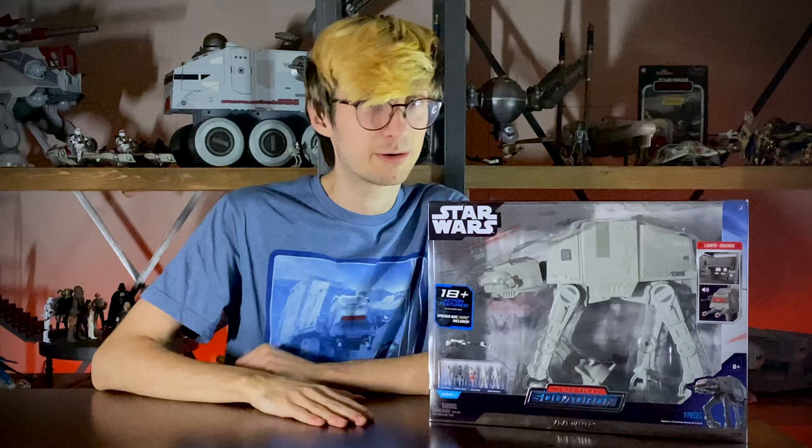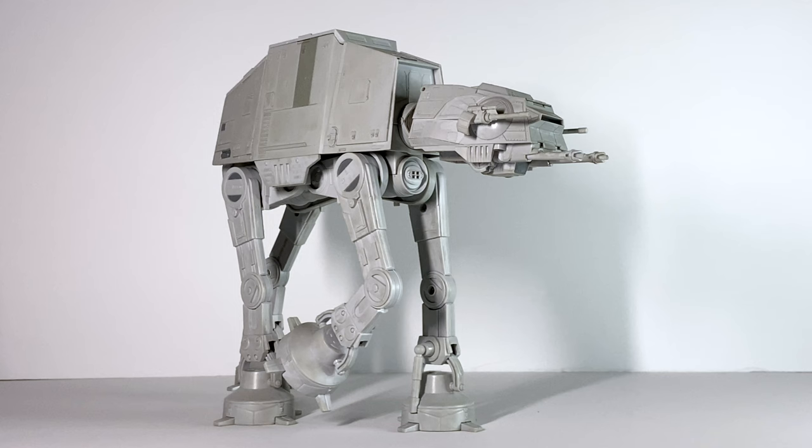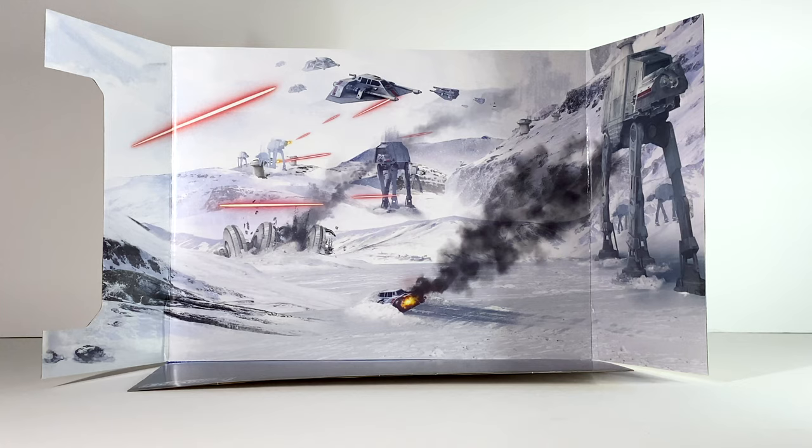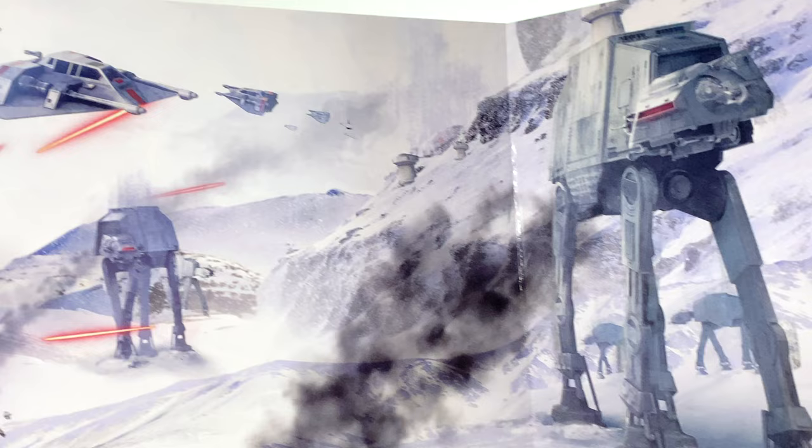Here's the walker out of its packaging, and before we take a look at anything with the vehicle itself, I'd like to start out looking at the background art that was included with the packaging. They make it so that you can take this art out of these boxes and almost set it up as a display behind the vehicles. I'm really impressed with this one — the art depicts the Battle of Hoth with a lot of snow speeders, walkers, the shield generator, and laser fire all over the place, and it looks great.